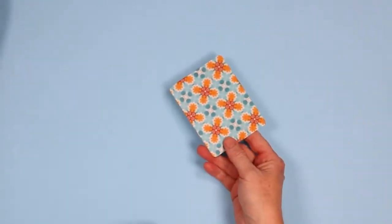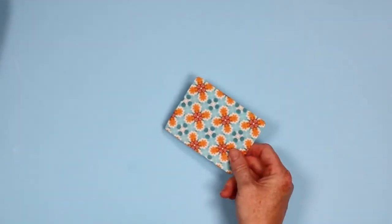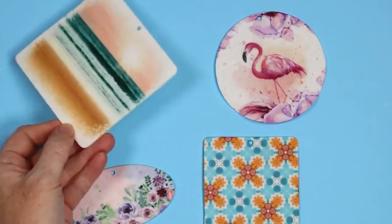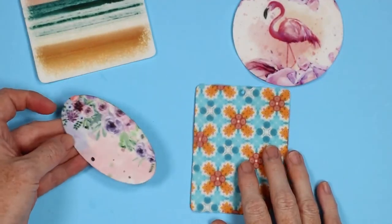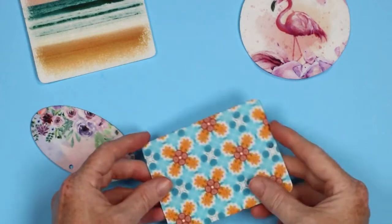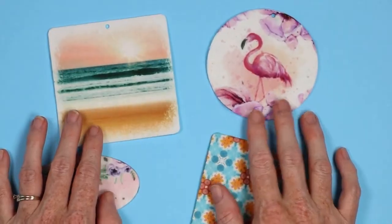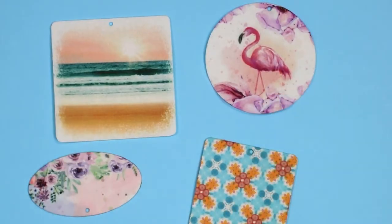Now let's take a look at assembling these and adding fragrance. Here are the four air fresheners I made: the flamingo version both sides, beach both sides, a floral both sides, and then the final one with a geometric pattern. All of these I have sublimated on both sides and they all turned out great. First time I've ever sublimated air fresheners and they look amazing.